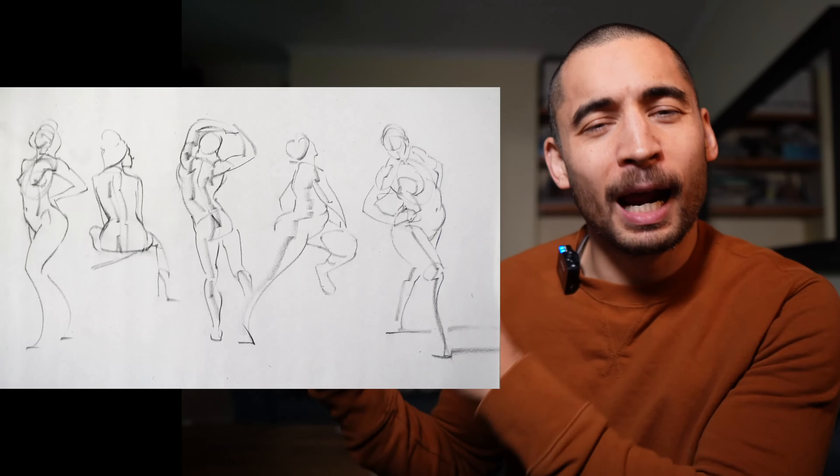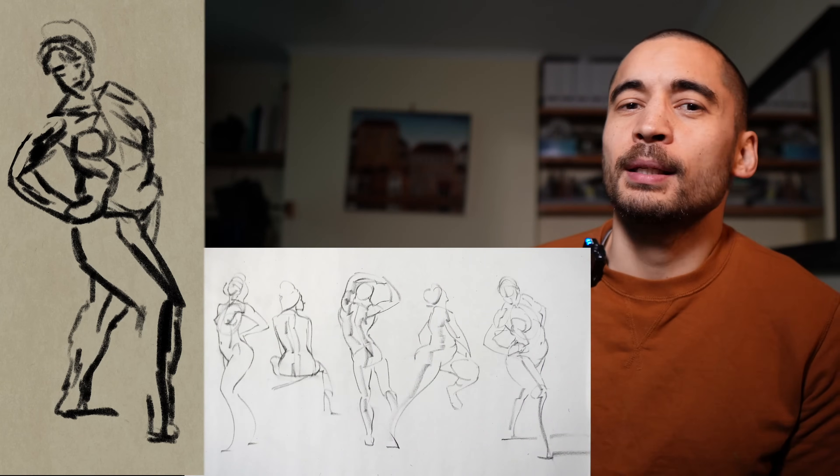Alright, so meet these two artists. We have Harry and we have Sally and they both want to learn to draw figures. They spend some time doing a bit of anatomy studying rib cages and then later they spend 10 minutes drawing some figures, and Sally comes up with this but Harry comes up with this. So Harry is disappointed and decides to watch some videos about gesture. So what's the issue here? Is Harry just less talented than Sally?